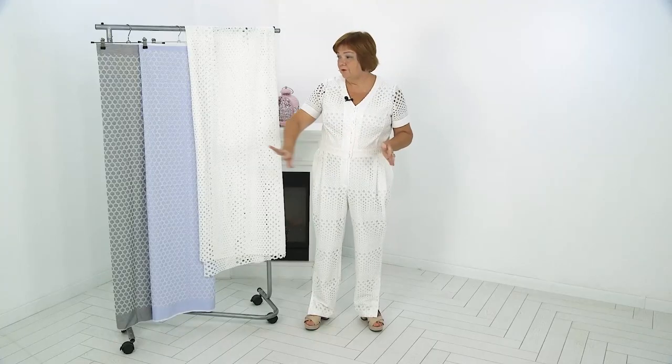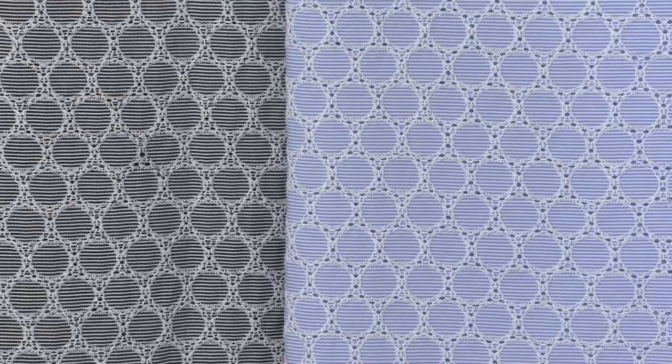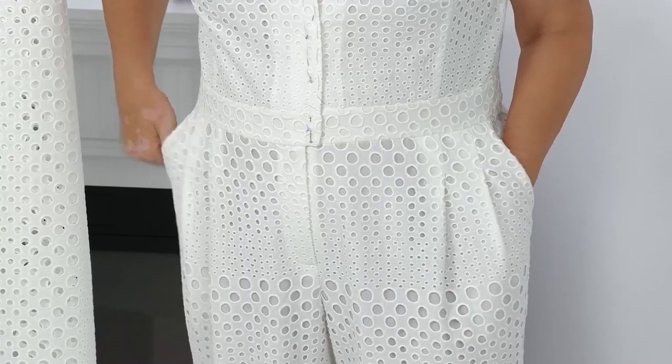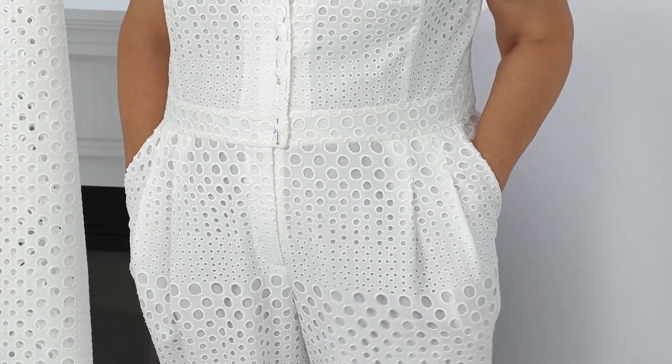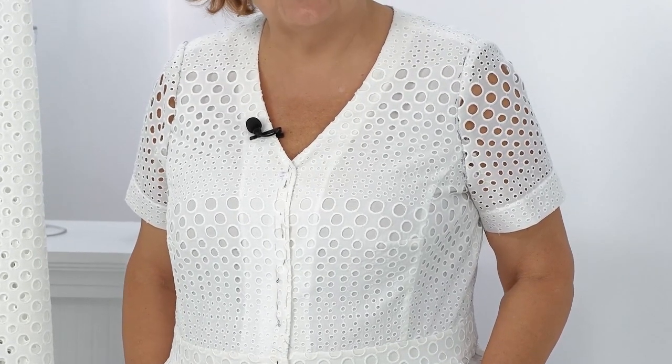Sewing on the lining — the slots here will be with buttons, and I'll show you in detail on the table later. Pockets, folds. Inside the jumpsuit is very interesting — Baptiste lining. I'll talk about the overalls first and then sewing.